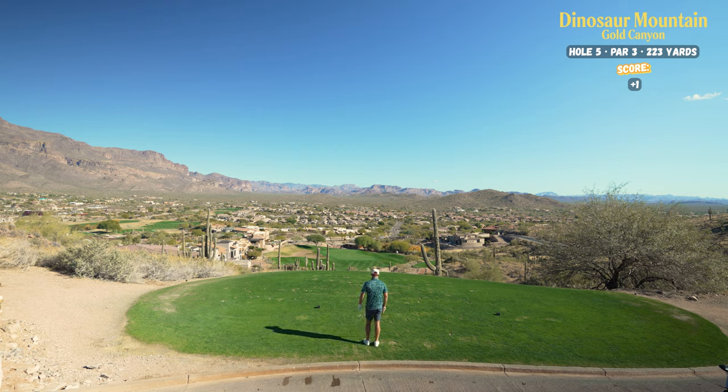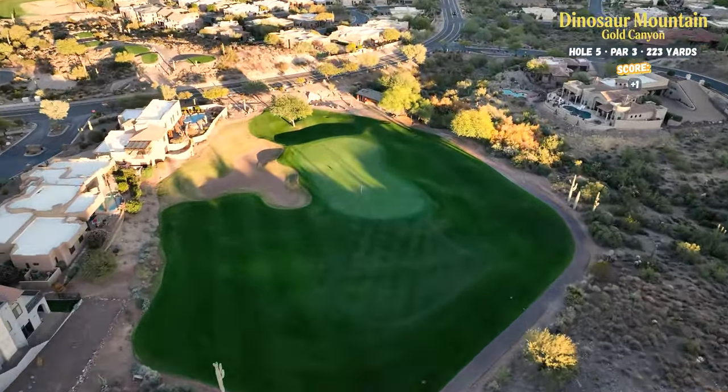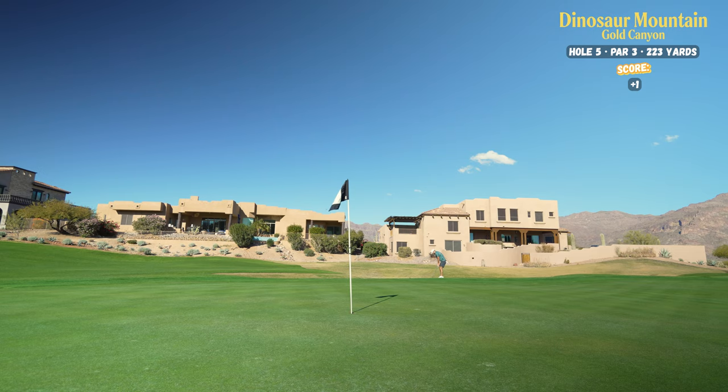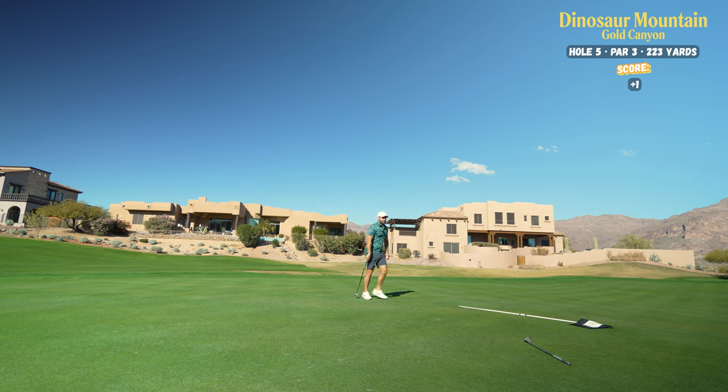Par three, 217 playing 183 into the wind, so I'm going to play it as about 200. I don't know if a par three gets much prettier than this. A little bit of a right to left break — see if I can put this one tight. Oh man, these are rolling. Not a terrible chip but definitely not great. Dead straight. Off with a bogey — plus two through five.